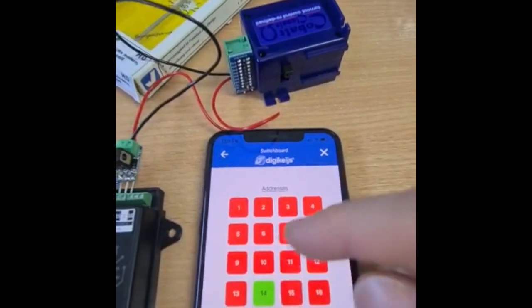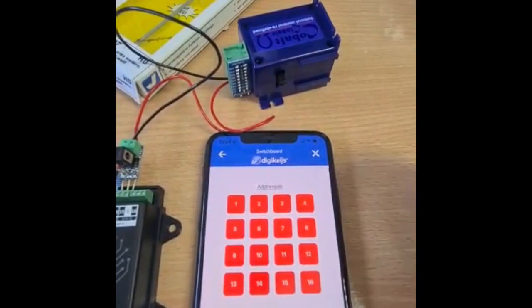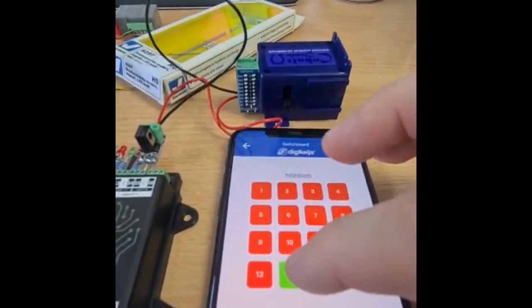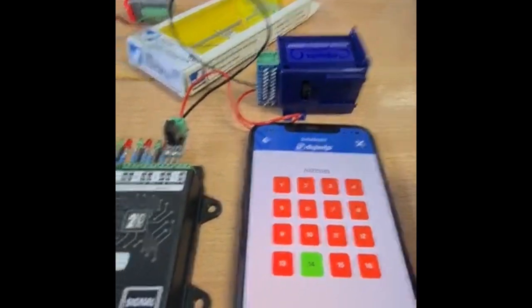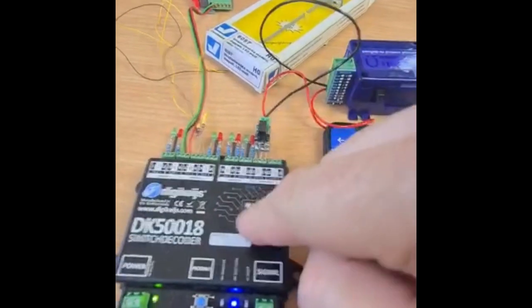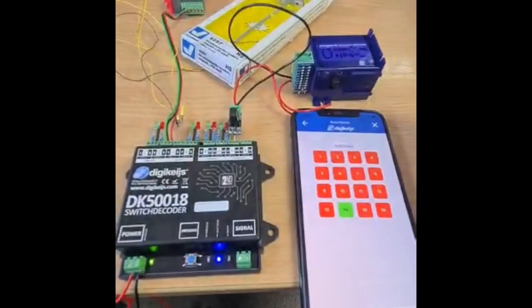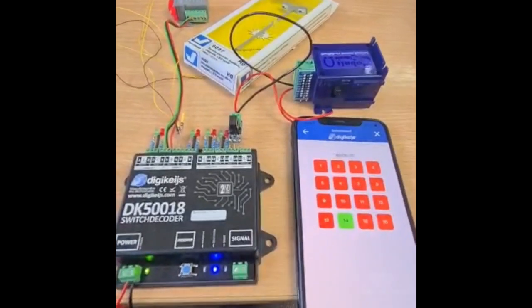Address 14, not 10. I'll press the right buttons, and as you can hear and see, it is driving that Cobalt. So does this device work with the DigiKeys products? Yes it does. If you wish to use it, you can — it's as simple as that.